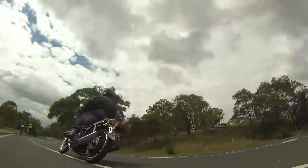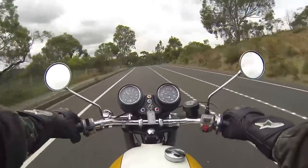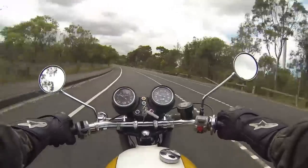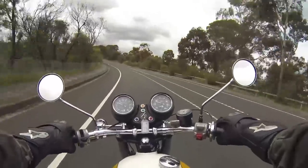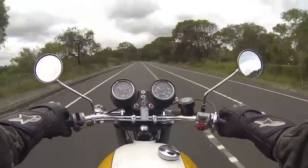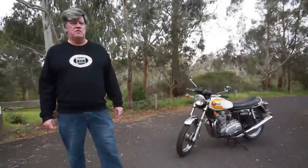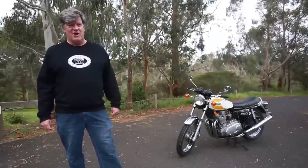These bikes aren't getting any cheaper — prices are rising fairly significantly and I suspect they've still got a way to go. So if you're in the market for a classic bike, you want something with a bit of performance and don't mind something that's a little bit heavy, this range of bikes — those Tridents — are certainly worth a look. Look for a full story in Motorcycle Trader magazine.